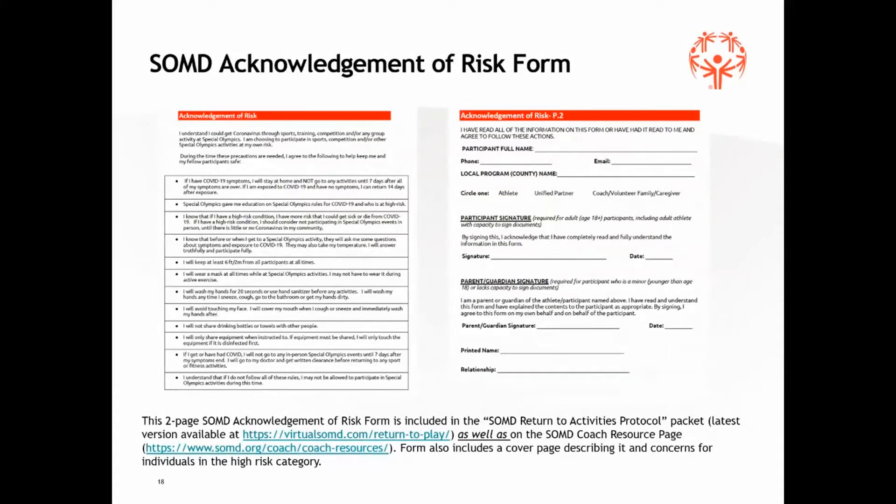The form — the one on the right-hand side is what they fill out, sign, and return. Note this is not a waiver — it is strictly an acknowledgement that they understand there are risks involved. There is also a third page, which is actually the first page of the form, that covers high-risk individuals and describes the higher risk for some individuals to contract COVID and have more significant challenges. High-risk applies to folks who live in a group home as well. We're not saying a person in a high-risk category cannot participate — we're saying they need to complete this acknowledgement. This needs to be completed before the individual participates, and strongly recommend doing it ahead of time before your first practice.